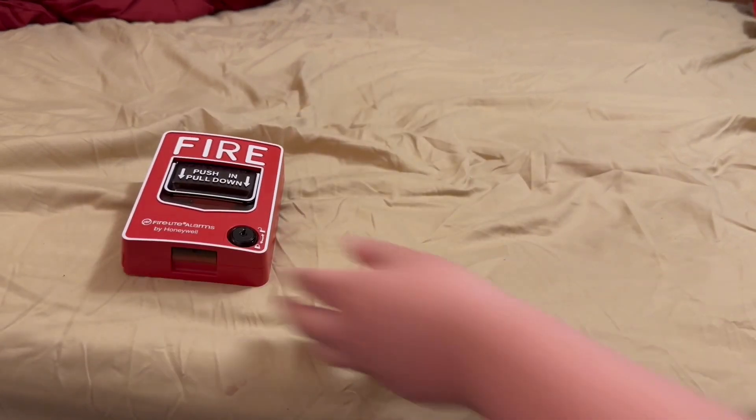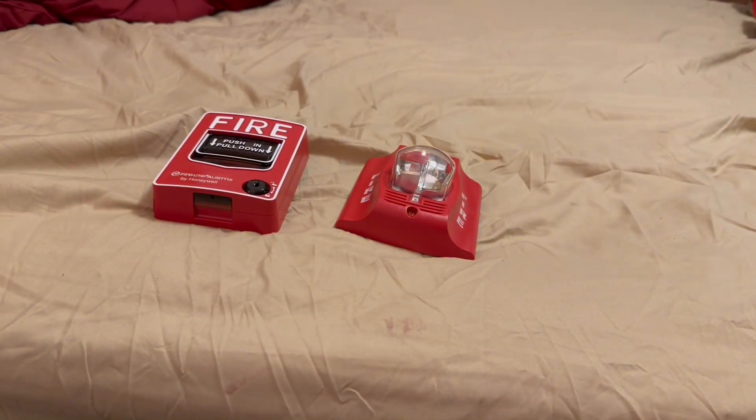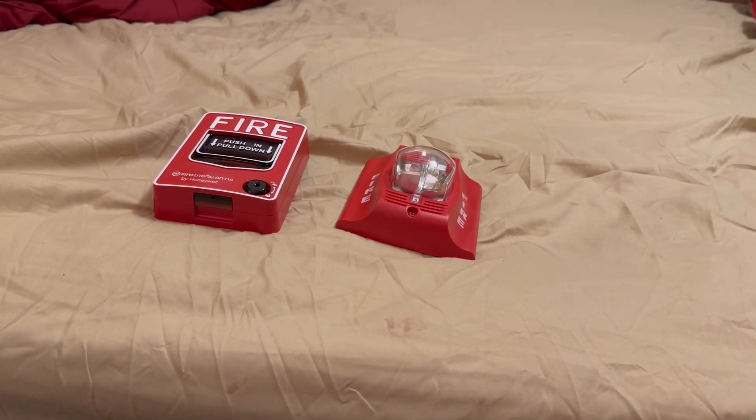Alright, what is going on guys, this is your boy ADA Alarms 2009, and today I'm going to be showing you how to wire up a pulsation to a fire alarm. What you're going to need is a power supply of some sort — you can use an adapter or nine-volt batteries, but it has to be 24 volts DC.